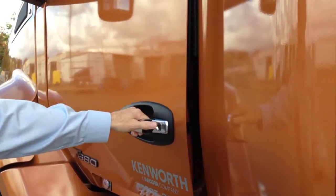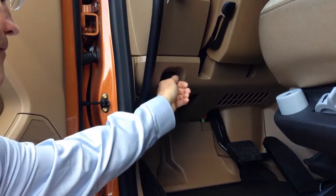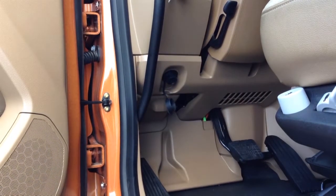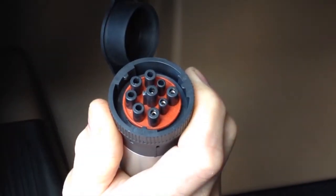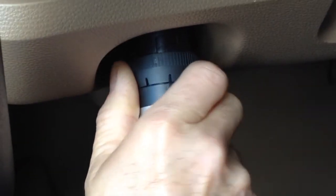To connect the paclink adapter, locate the J1939 diagnostic port under the dash. Align the keyed connector before inserting, then rotate the locking ring.